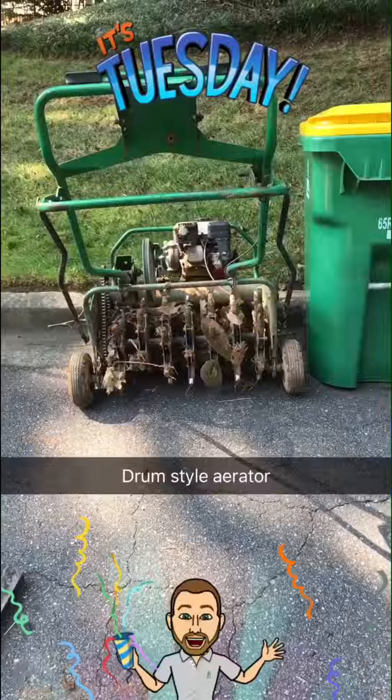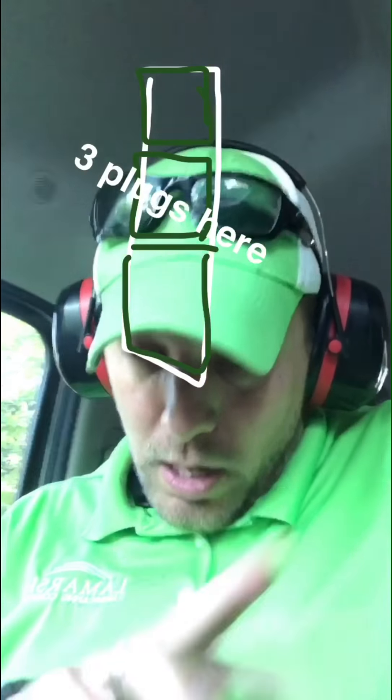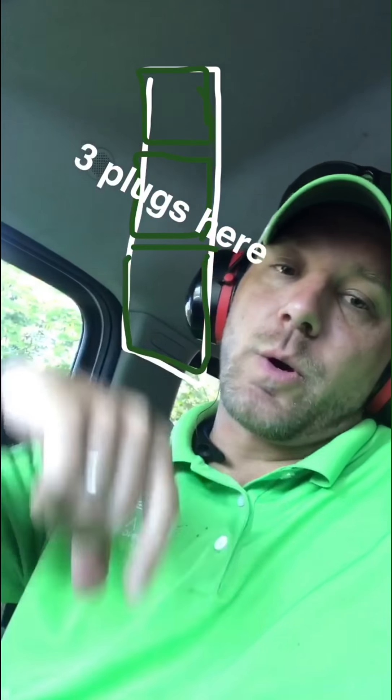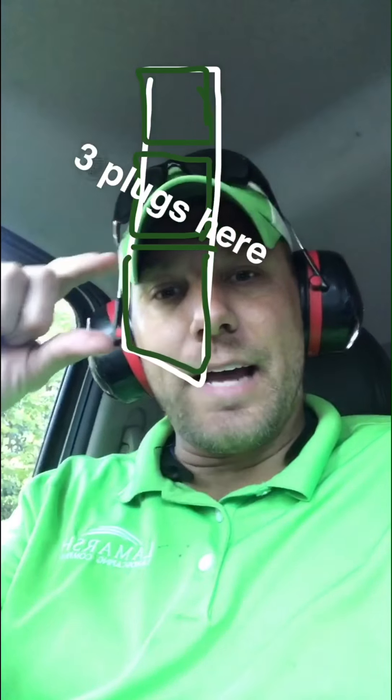Okay, for those of you following along yesterday, you saw that reciprocating aerator that we were using. The drum style that you just saw works on a drum — it rolls around and it's got those tines that come in, and then they rotate out and throw that plug out. So the two differences: they're reciprocating, coming down and then coming up very, very rapidly. When it goes down, it's picking up a new plug and then pushing the old one out of it.